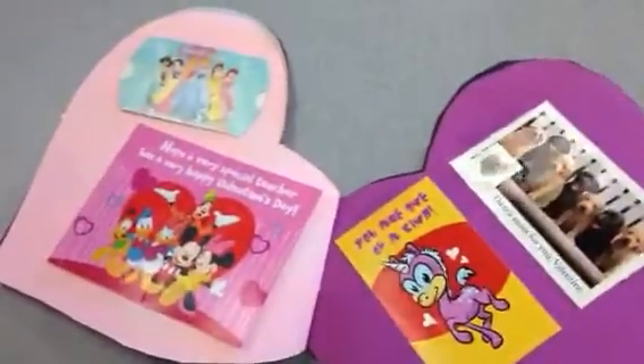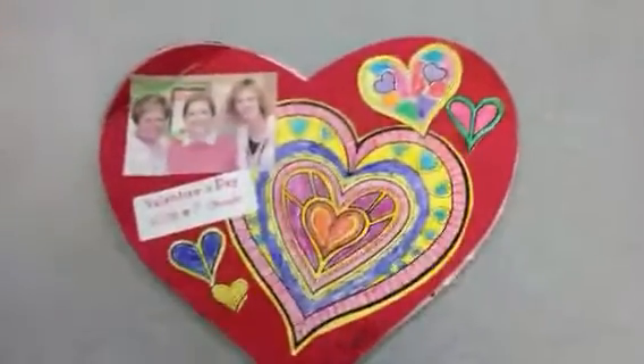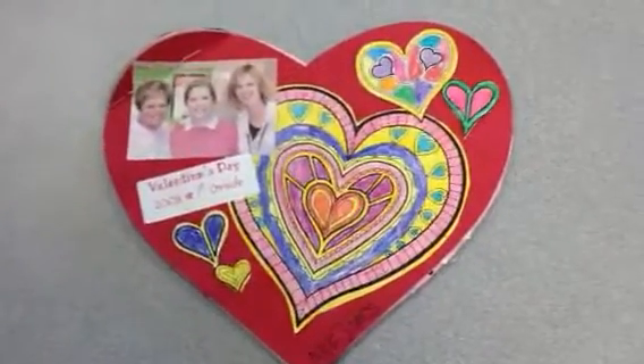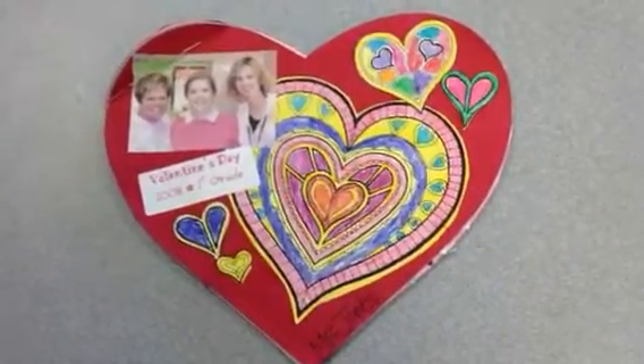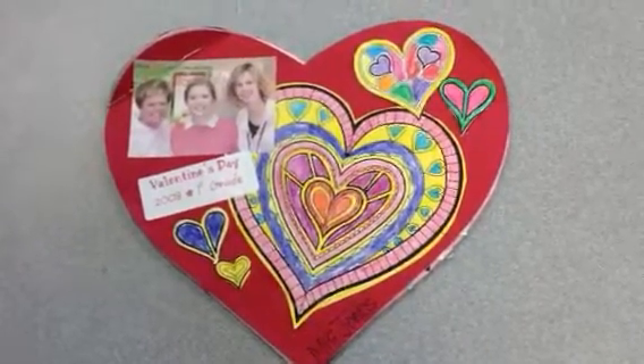All the cards they get from their classmates are in this book that they can then take home and keep in their first grade or second grade or whatever grade memory book. So I thought I'd just share that with you — it's kind of a fun little freebie that I wanted to share with everyone. Talk to you later, bye.